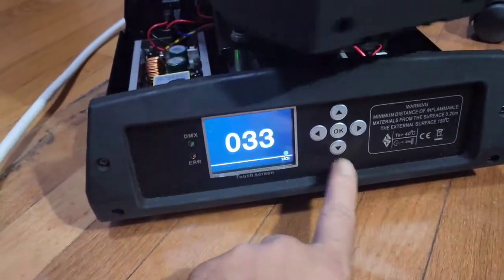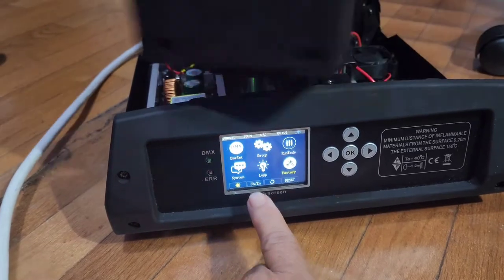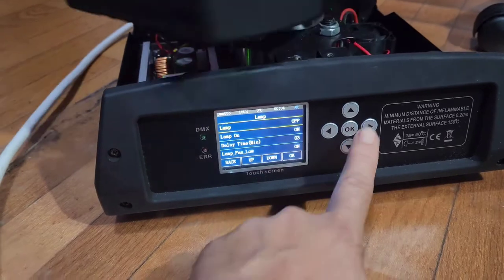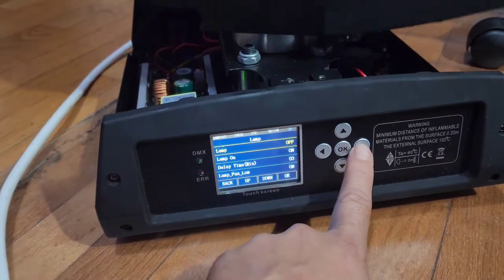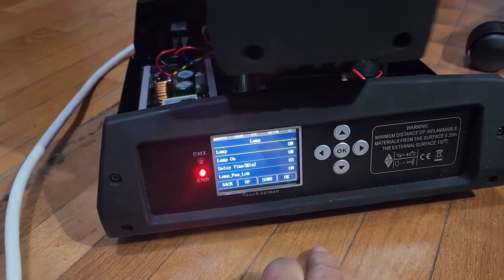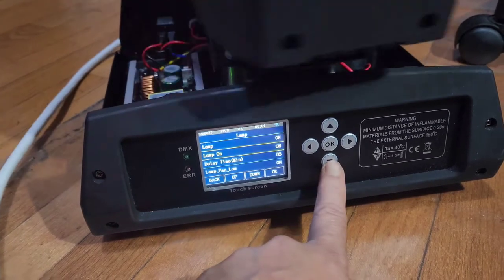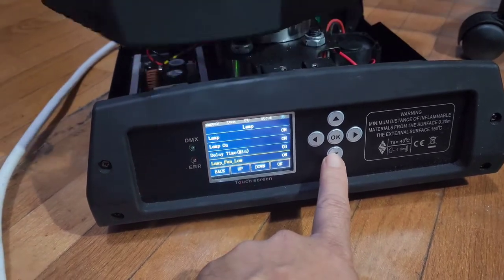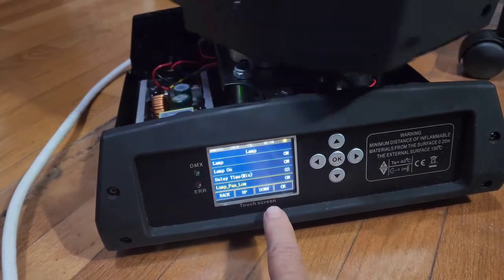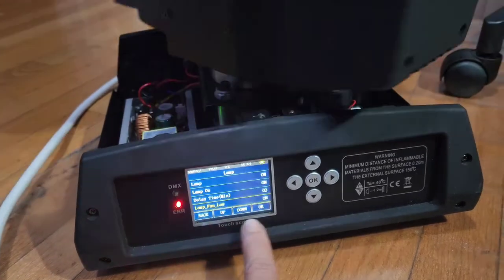In this video we have an error — it's a lamp error. Let's go back here. Don't play with the settings.